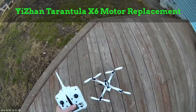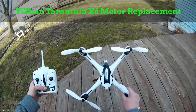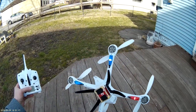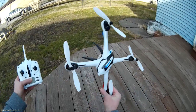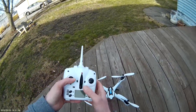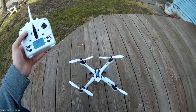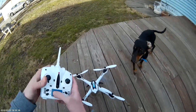Hey everybody, how's everybody doing out there in the RC community? Today I am going to show you what it looks like when you have a motor that has gone out or is just about to stop working on your Yizan Tarantula. I'm going to show you how to replace it and I'm going to show you some quick little methods to try to keep your motors from wearing out near as fast.